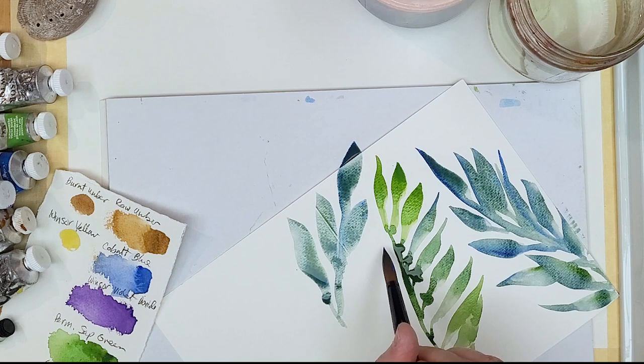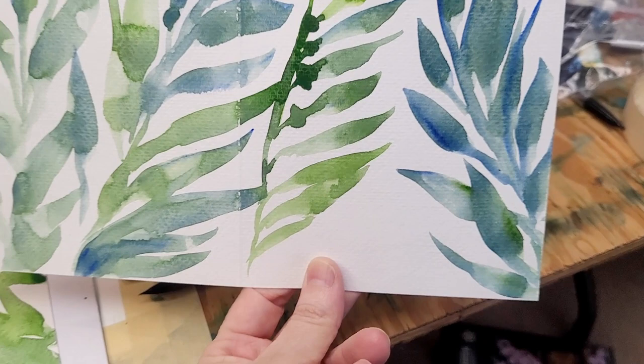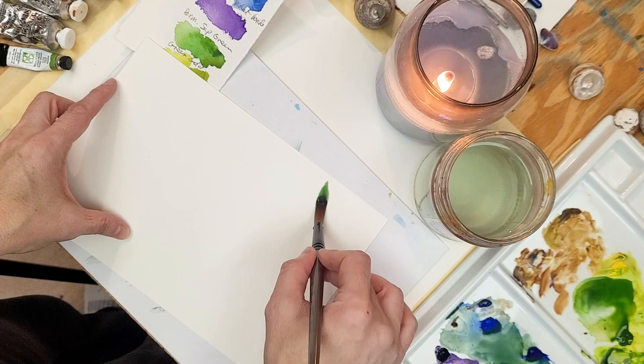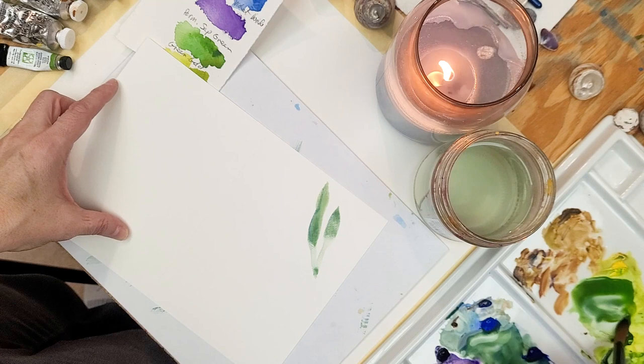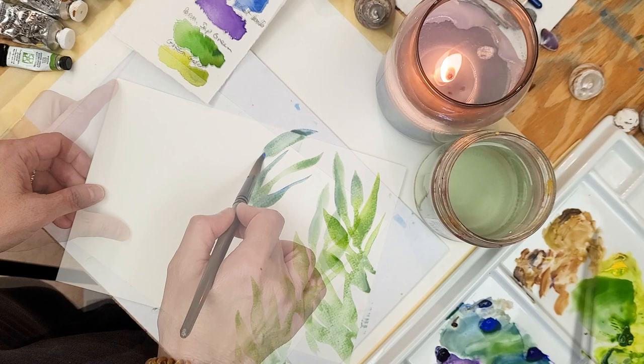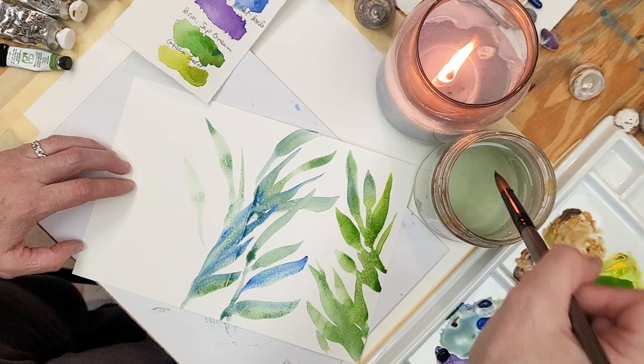I'm using Strathmore watercolor card paper, which I've used before. It's more craft quality, so it is not the same quality as professional paper. What I've discovered is it's best to try to capture what you're after with one stroke versus going back in. If you go back, you may end up with blooms, which could be beautiful in its own way with a sea kelp scene. The best way to work with this paper is to practice a few times, be willing to sacrifice a few cards, and you'll find your rhythm.